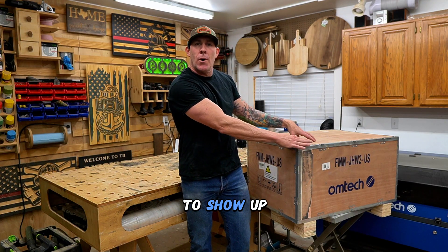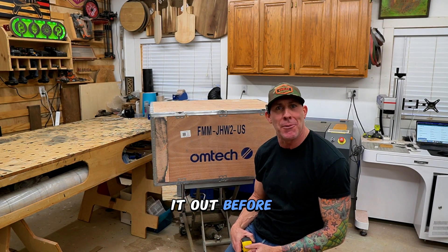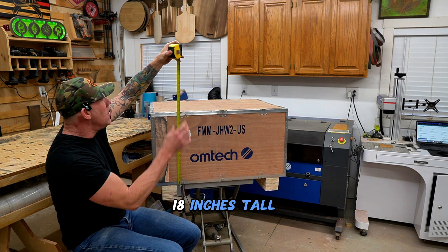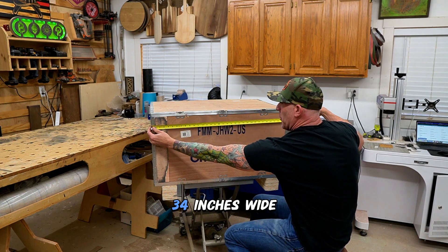This is my third unit to show up and all three have shown up with no major damage. The box dimensions are 18 tall, 24 deep, 34 wide.